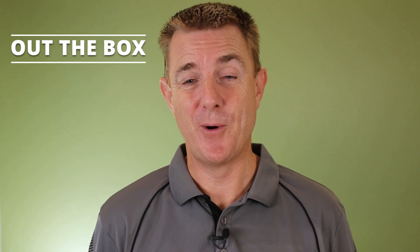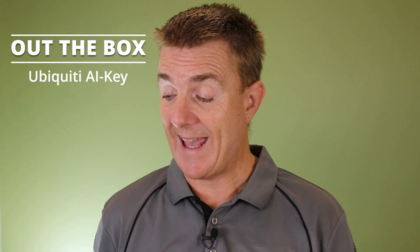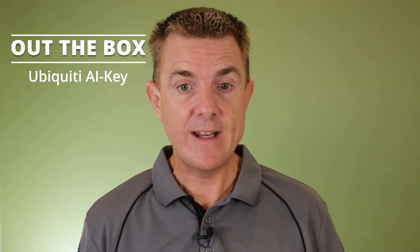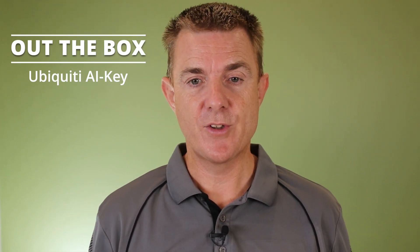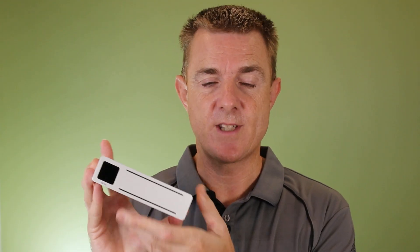Hi and welcome to this edition of Out The Box. My name is Paul. Today we're going to have a look at what is in this box. This is the Ubiquiti AI Key. Now there's very little in this box, so I'm not going to be doing a big technical overview. I will show you close up in a moment what this device is, but I just want to cover what it does or what its function is.